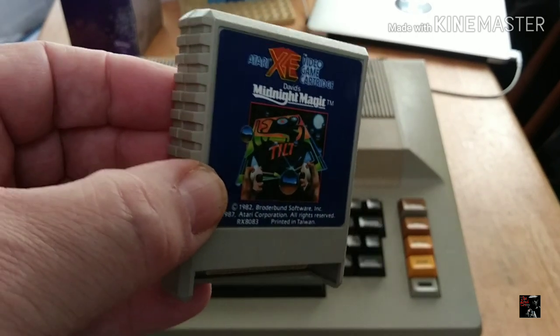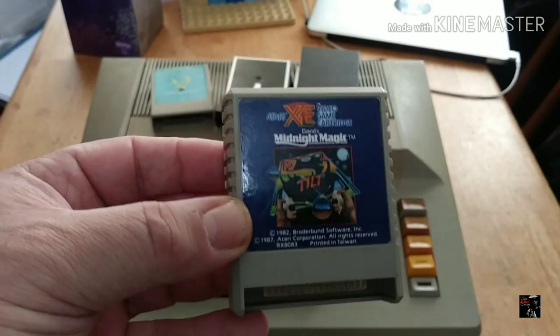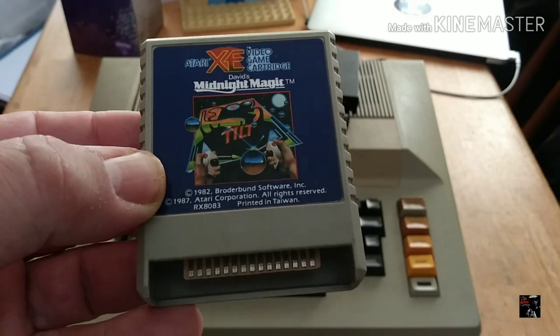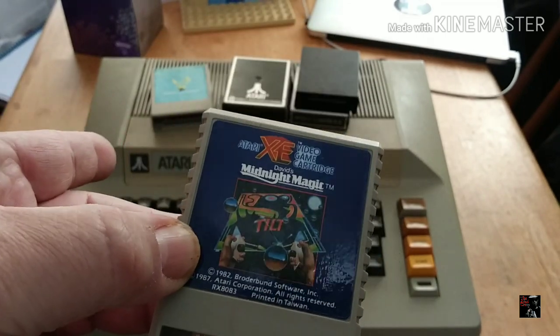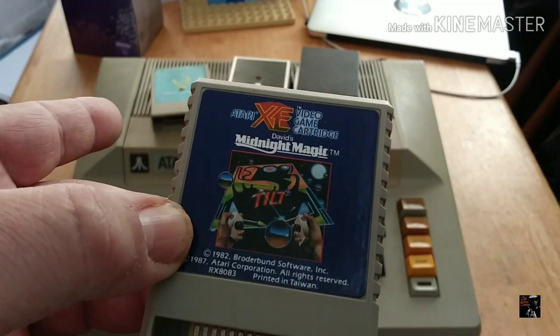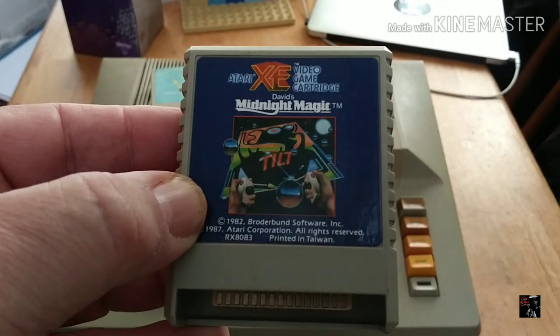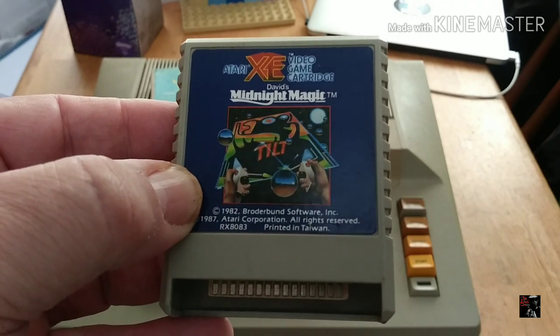You'll notice this cartridge isn't as drab as the older ones. When the XEGS came out they repackaged a lot of the games to look a little more hip to sell them better. Some games were developed at that time and some were repackaged. I'm hoping this is a repackaging so it will actually work in the 800, because some of the games developed at that time are not backwards compatible with the 800. So I'm hoping this is an older title that just got a fancy new look.